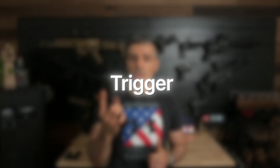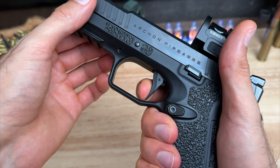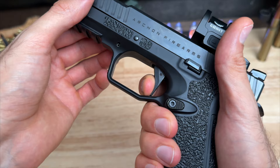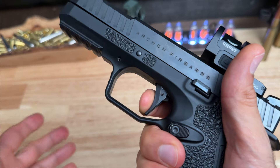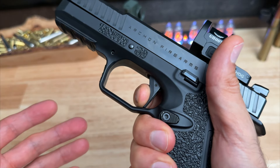Now let's take a closer look at the trigger. Let me ghost the trigger for you. Here's the pre-travel — you hit a wall, you're going to feel some creep, then a nice break. Here's the reset. I wish the reset would push your finger out more, but it's still nice. You're right back up on the wall and there's your break.